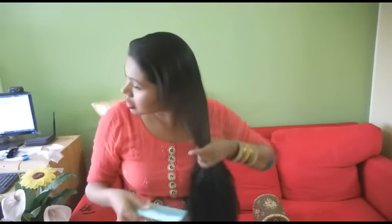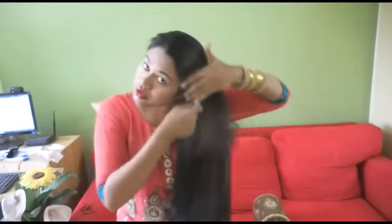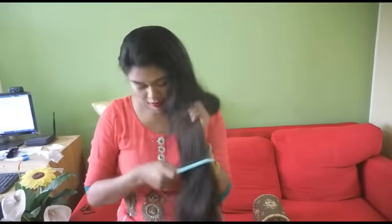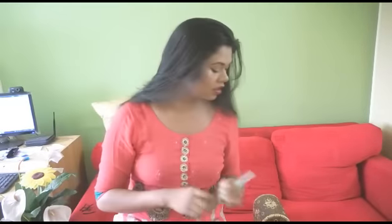So without talking too much let's just get into it. What I've done is combed my hair properly to make sure that there are no tangles. I'm using a wide bristled comb. Now once my hair is properly combed I'll make four sections of it.